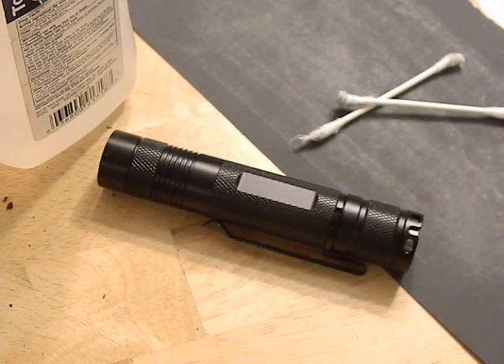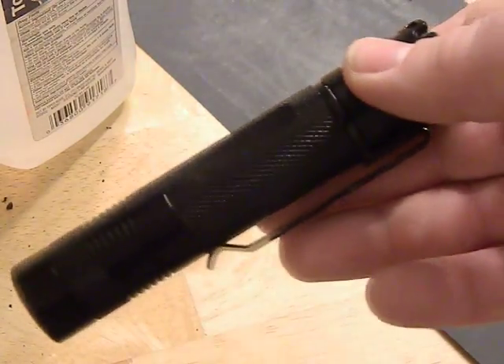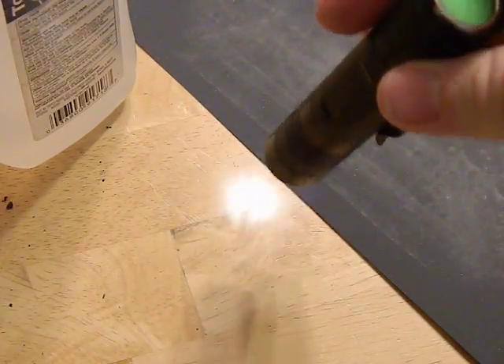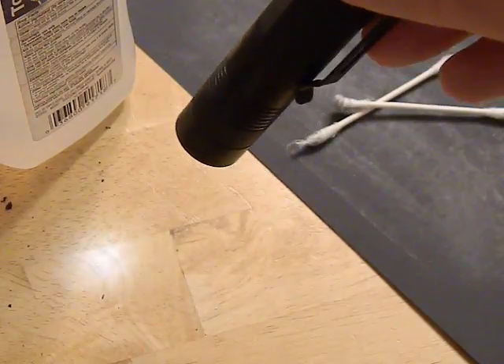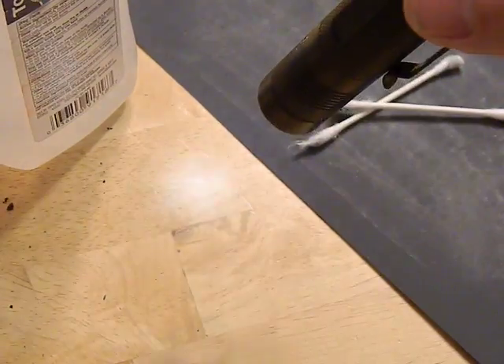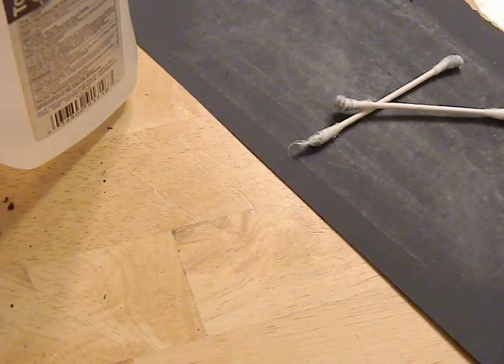This thing uses the Budget Light Forum A6 driver, which you can get through Banggood.com. The first mode when it turns on is always moonlight, which I like — you never want to blind yourself, especially in a car at night. You do not want to turn on your light and have it blast 1200 lumens in a car. So the moonlight mode is great. Let me turn this light off — see, it's a decent, really nice neutral color.